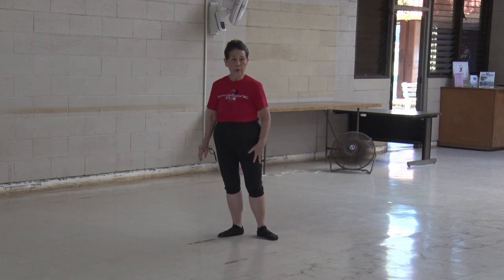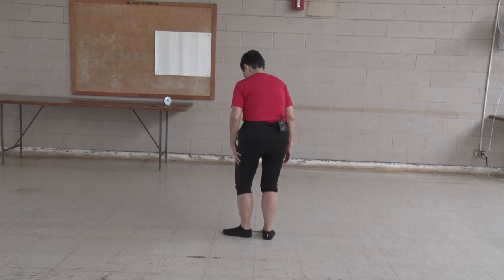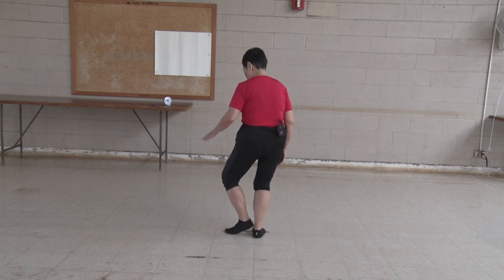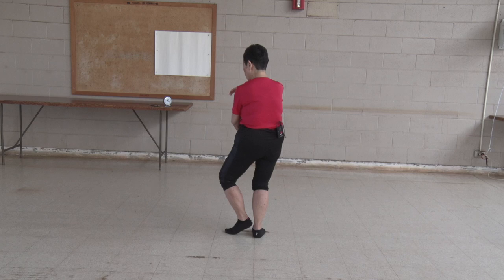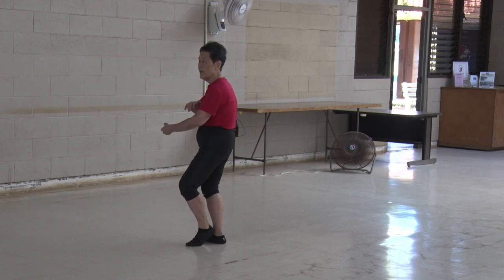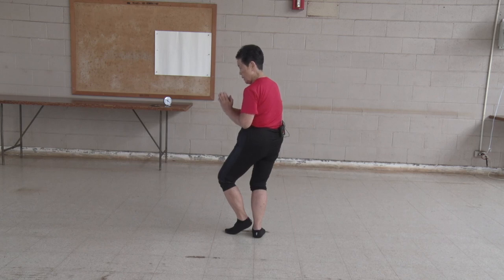Rotate that ball. Bottom hand advances this way. Holding your ball, right hand on the bottom — come out with the right, left hand to the side. Right hand on the top, left hand on the bottom. Left hand advances because it's on the bottom, holding the ball with the right. Left hand on the top, right hand two inches below. Bottom hand advances to part the wild horse's mane. Right hand on the top, left hand on the bottom — bottom hand and left hand advances to go up the horse's mane. Then we put it together and see how that works out.